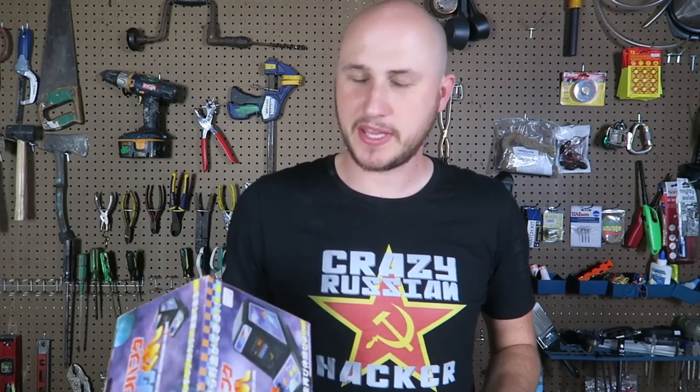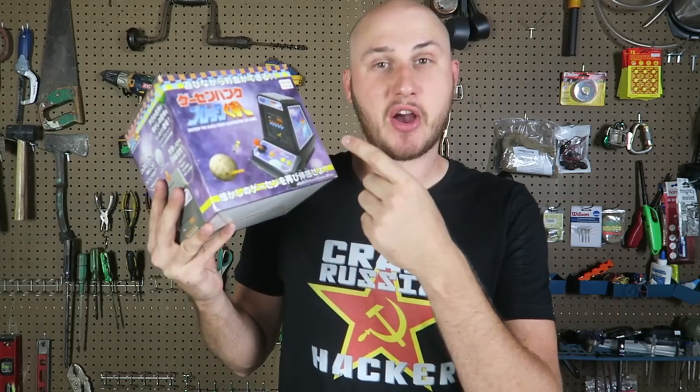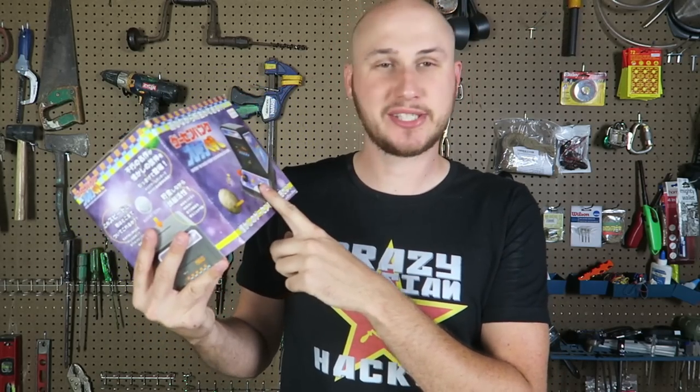What's up guys, how you all doing? For today's video I got another Japanese coin bank and this is actually a coin bank arcade. Let's see what it's all about.